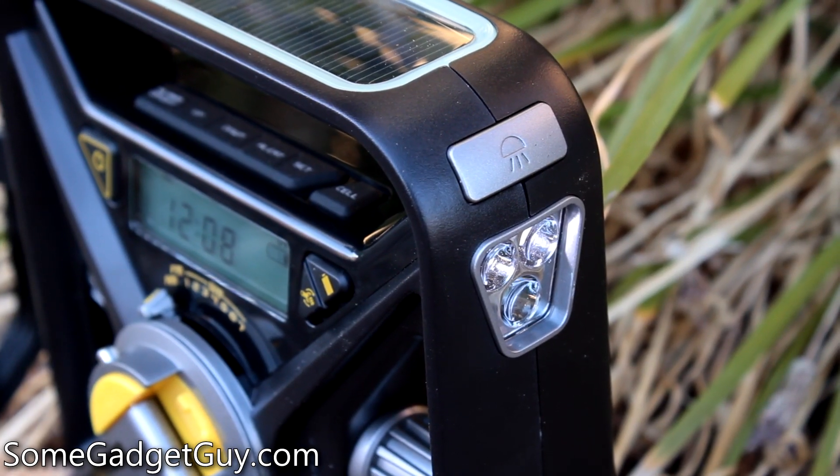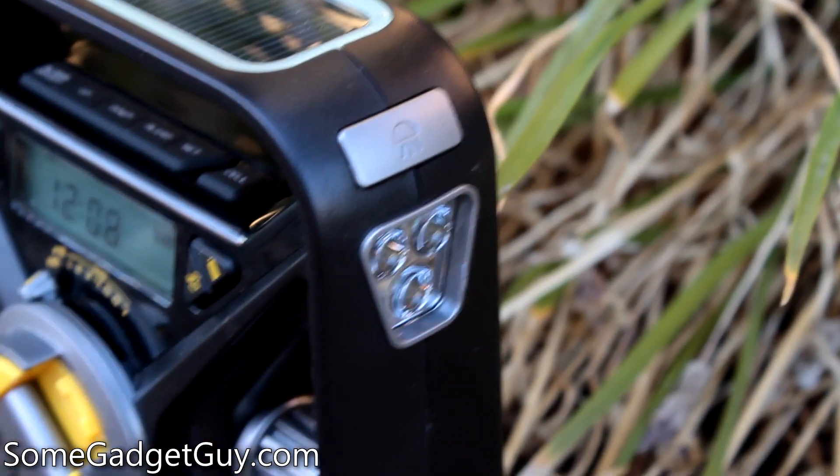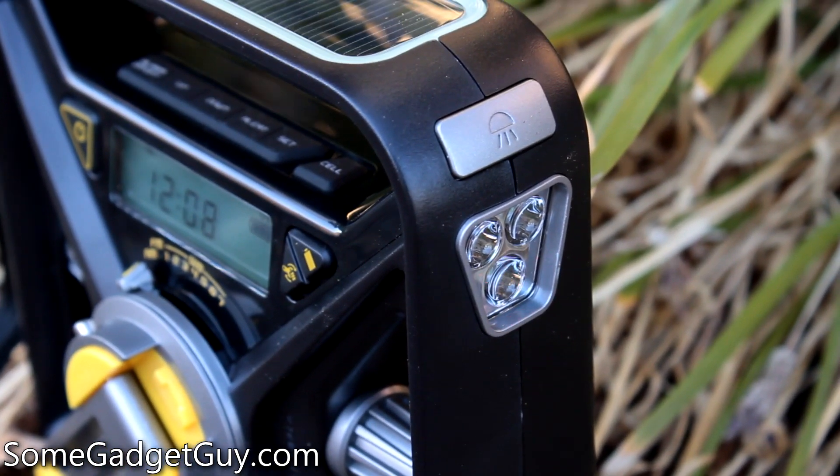There's a two-stage flashlight built into the handle: a pair of bright white LEDs and a single red LED — a nice touch, as red light won't mess up your night vision as much.